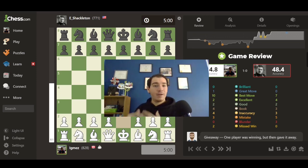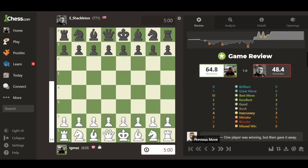I'll take my camera off so we can jump right into the review — a tutorial on how to use Game Review, what it's like, and whether it's useful. Let's get right into it.